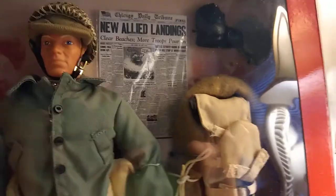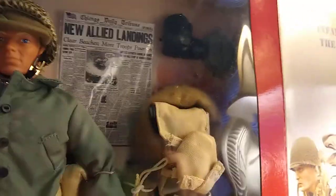He has canteen ammo pouch, tent, pegs, tent roll, another tent roll there, blanket, knife, shovel, gas mask, New Allied Landings newspaper — Daily Tribune — mess kit with accessories. So much stuff. Gas mask bag. This figure is loaded.